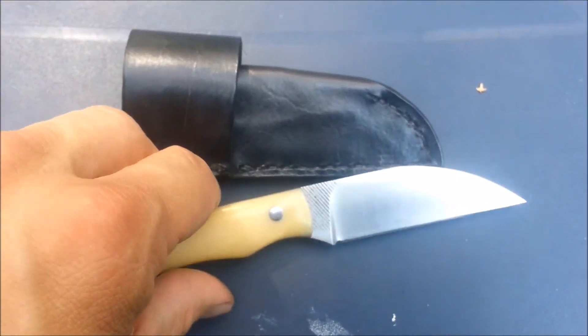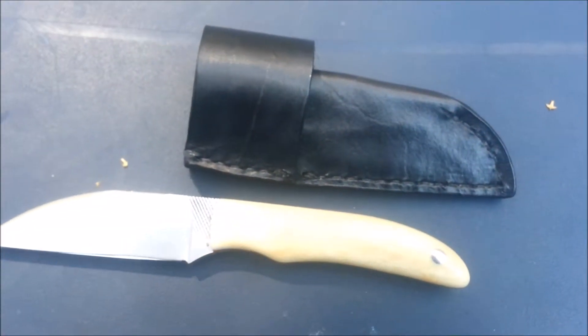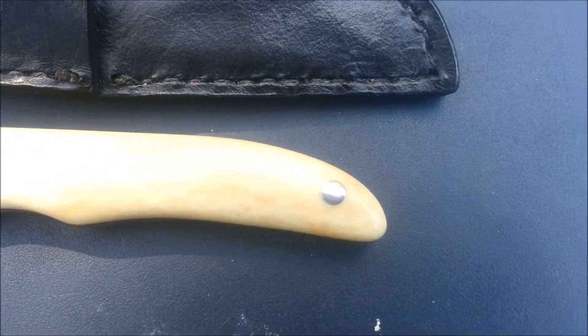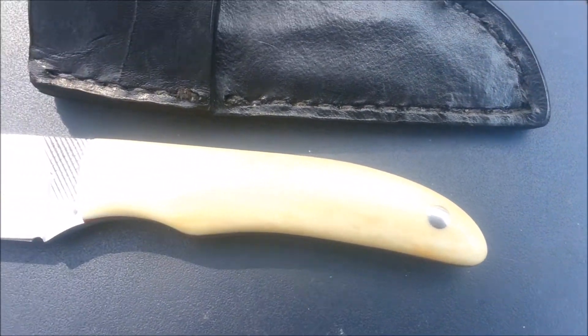It comes with a comfortable sheath. Here's the other end of the camel bone scales, and it features polished stainless steel pins.